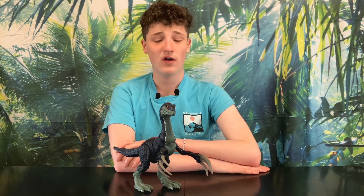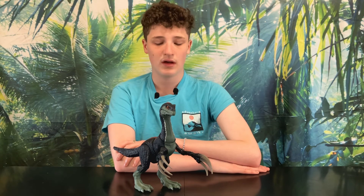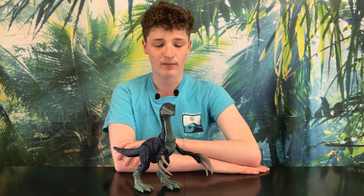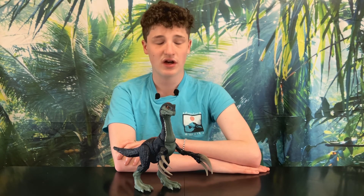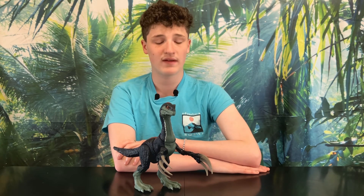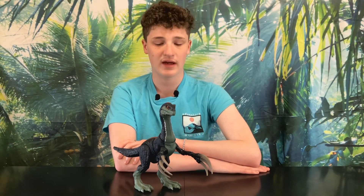Here are my final thoughts. Overall, this is a pretty great figure. She has an amazing sculpt, a pretty good paint job, fantastic articulation, and some pretty cool actions. She also has a pretty nice size. This figure is a bit expensive at $50 Canadian, so unless you really like this figure I'd maybe wait for a discount. She's a very unique and interesting figure, and I would recommend her. I give her 8 out of 10.